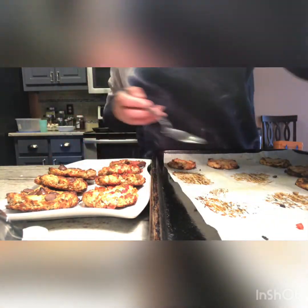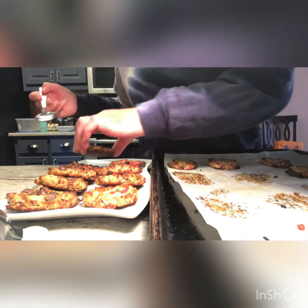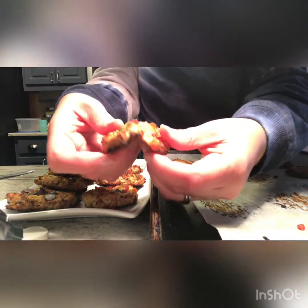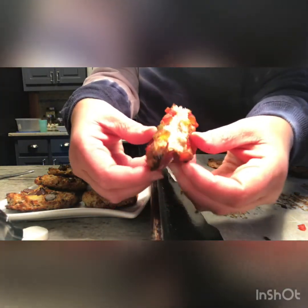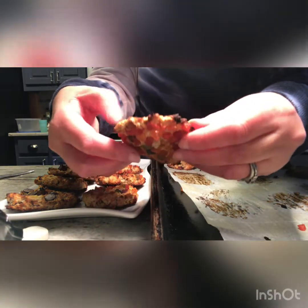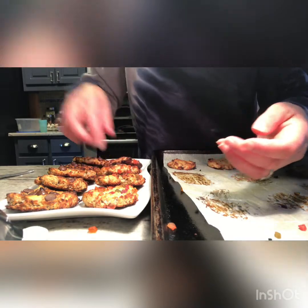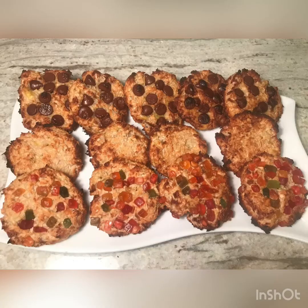Hopefully you guys can try this recipe at your house with your family and have something really like a nice flavorful snack that's healthy — a guilt-free snack, as they call it. And you know it tastes great.